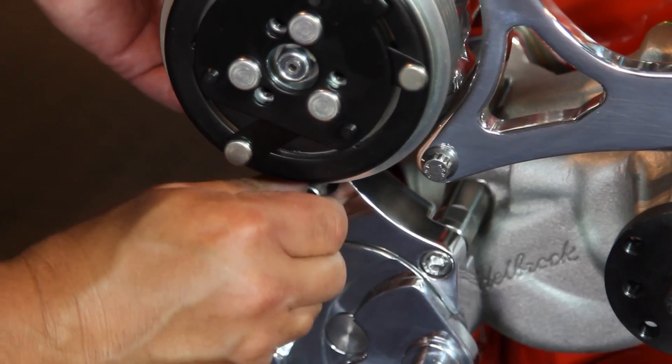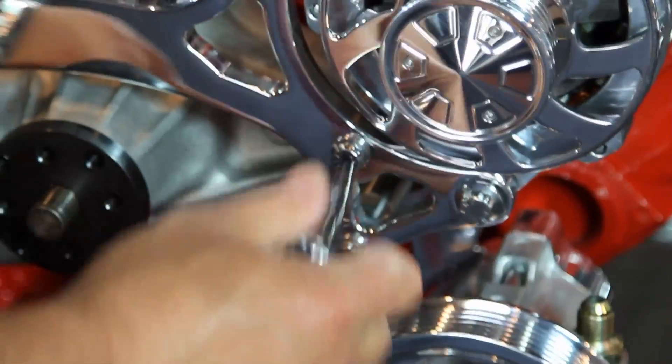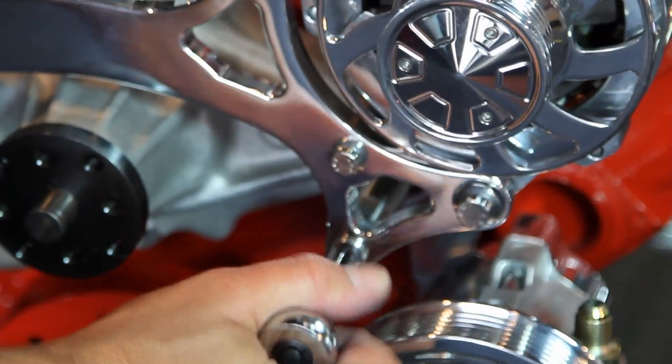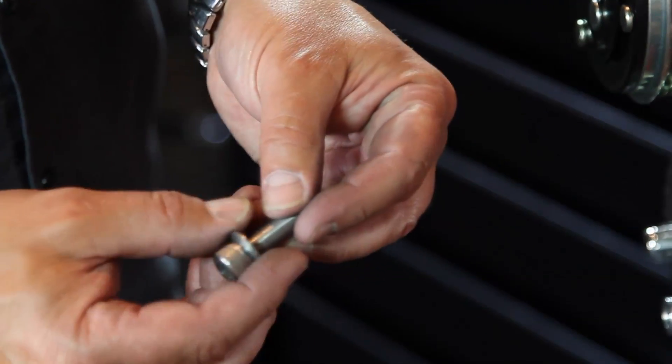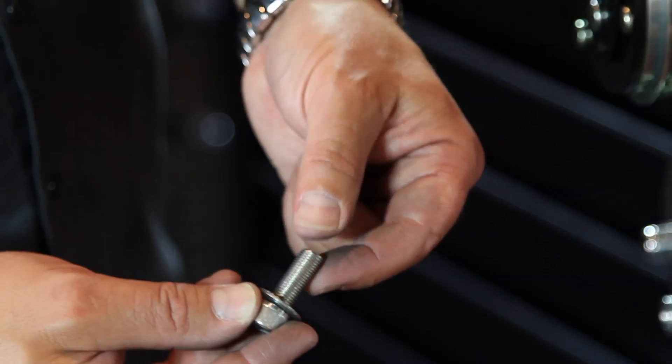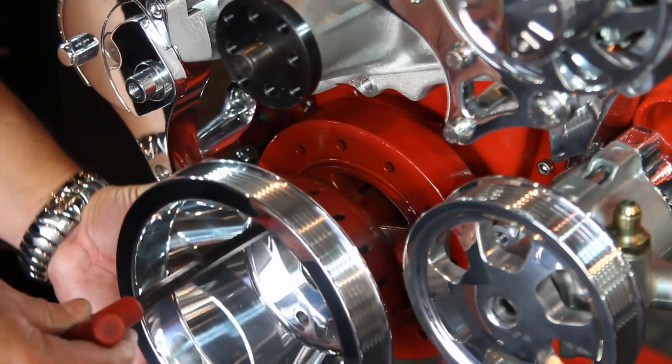At this point, you can go ahead and torque down all the fasteners that you previously hand-tightened. Now let's install the crank pulley. Run the beveled washer through the bolt so the cup side is facing toward the end of it. Remember to use anti-seize on all of your bolt threads.